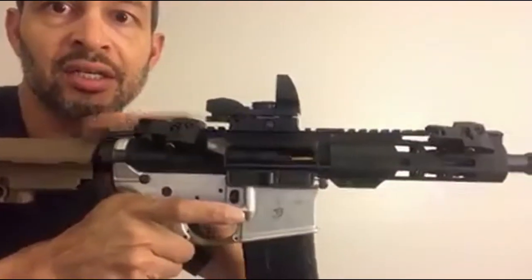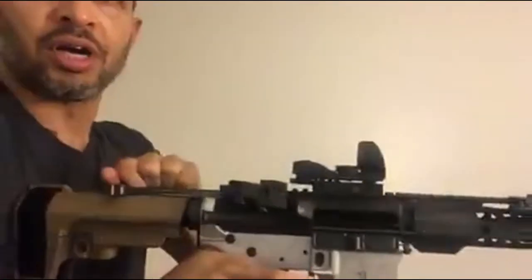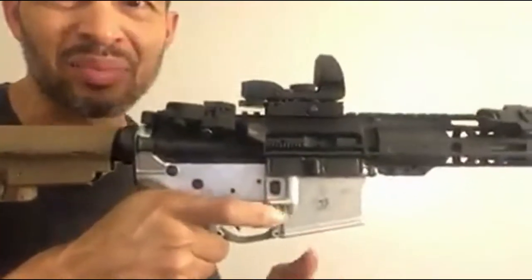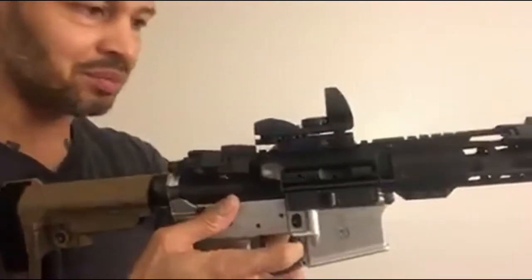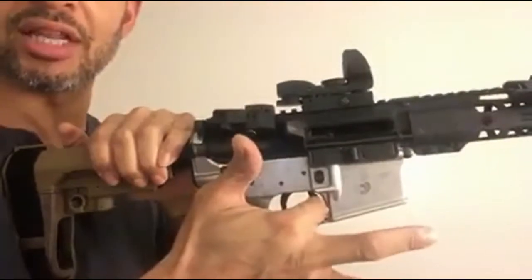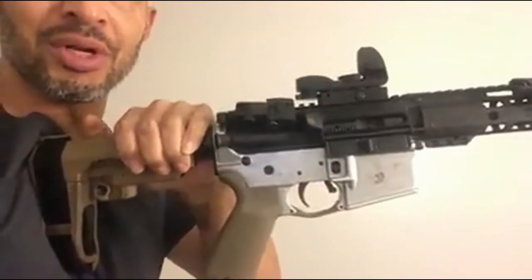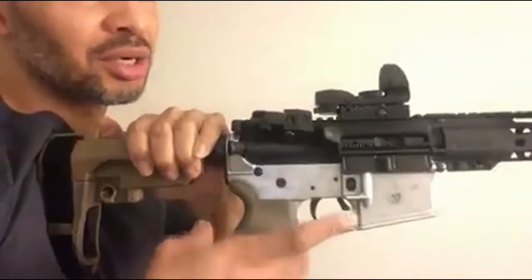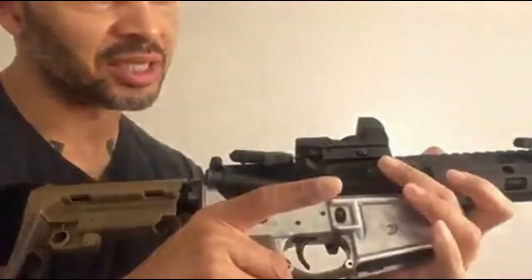It saves you a split second getting that round chambered quickly. The only thing I don't like about the BAD lever is that it kind of slips — I'll rack the bolt back and you think it's going to stay, but when I let go it sends the bolt forward. So yeah, that's kind of an issue. I think it's making contact with something, so we'll have to look into that later.